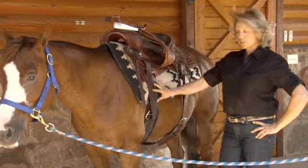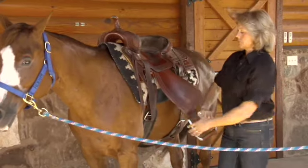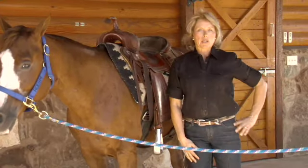After I have both the front cinch and the back cinch in place, I can bring my stirrup down and be ready to put the bridle on.